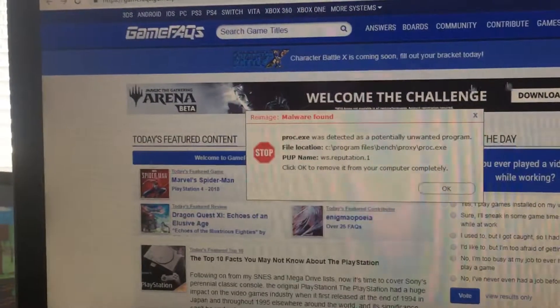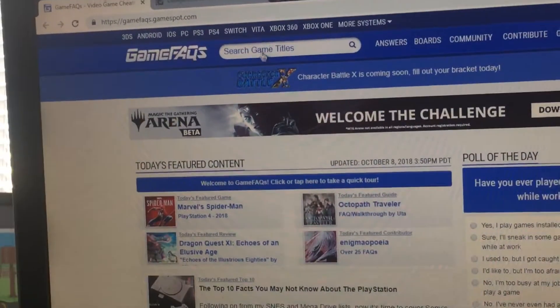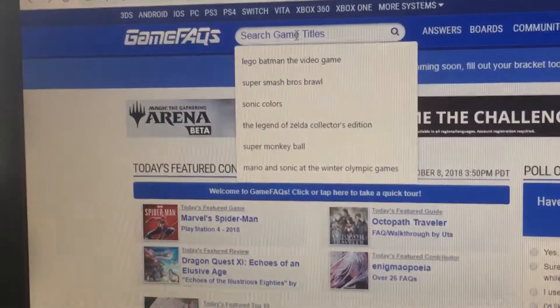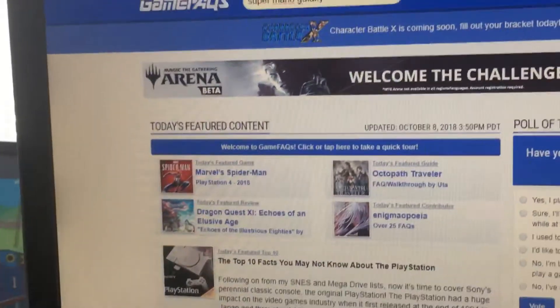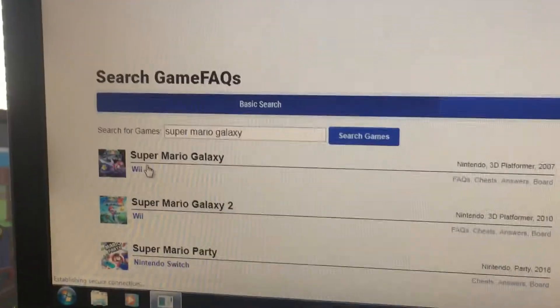First, what you want to do is go to this website called gamefaqs.com. Search the game you want on Wii — for instance, I'm going to go with Super Mario Galaxy. Let's do the first one as an example.